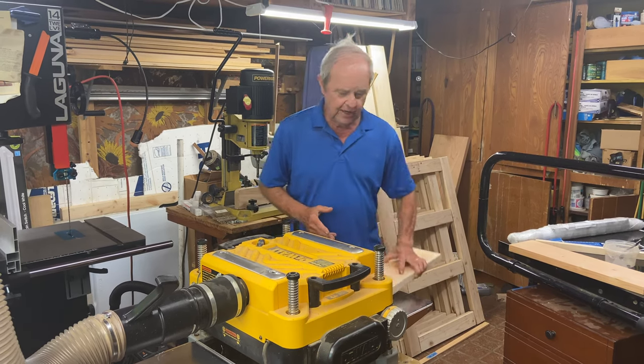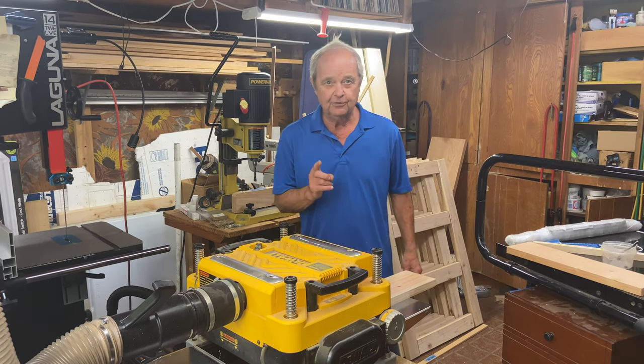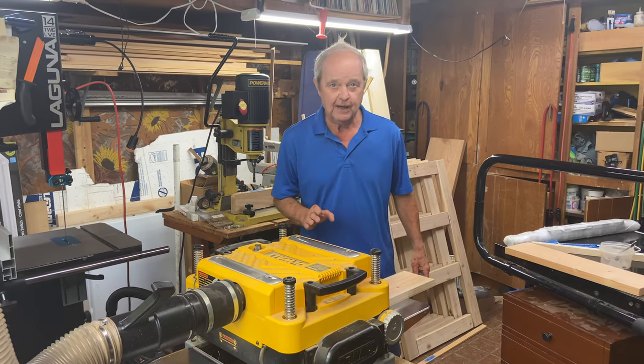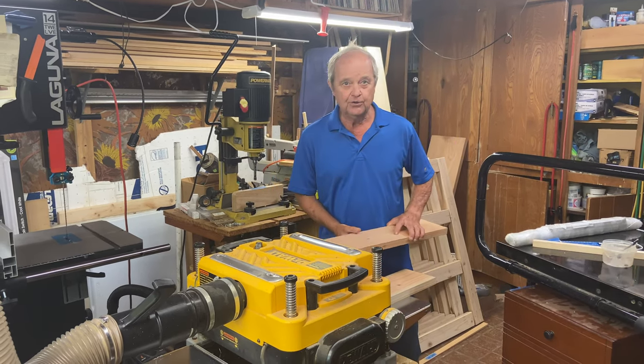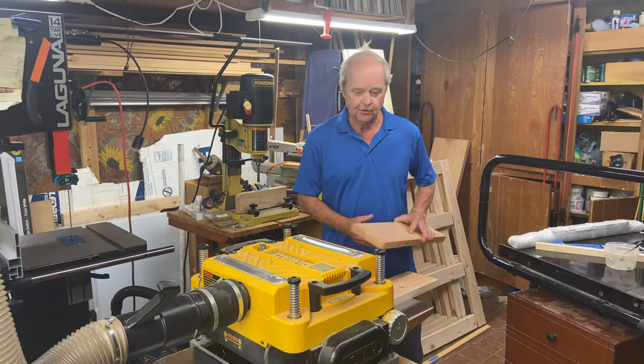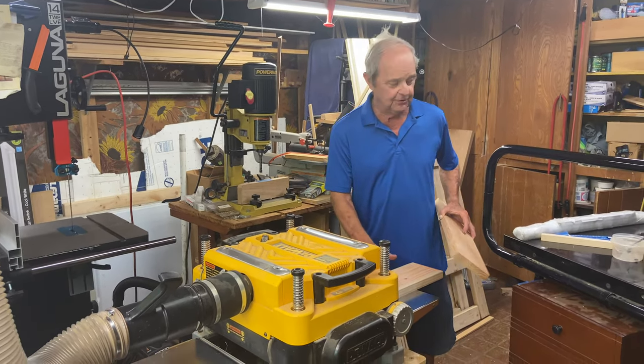There are two ways I'm going to show you to prevent that. The first one is absolutely foolproof — it works every time — but you have to have a second piece of wood, which is really sacrificial, in order to prevent the snipe on the first piece of wood. That's what I'm going to demonstrate.